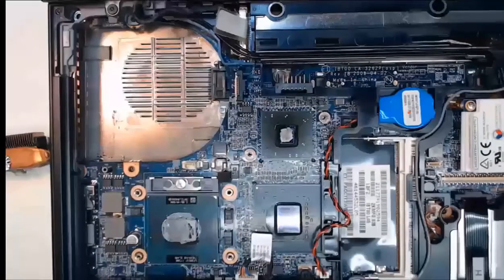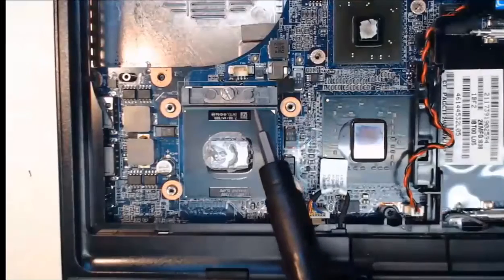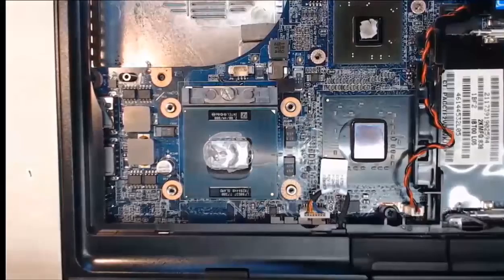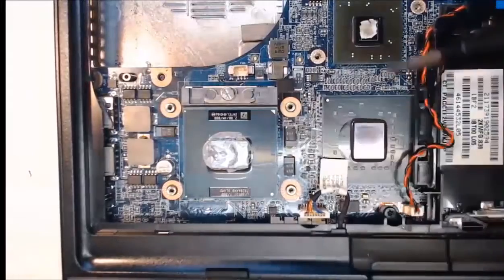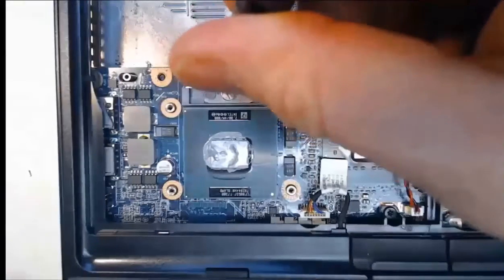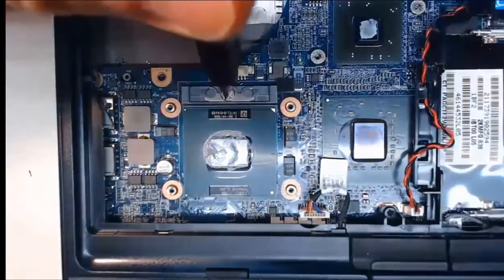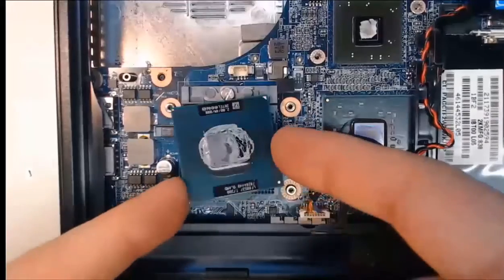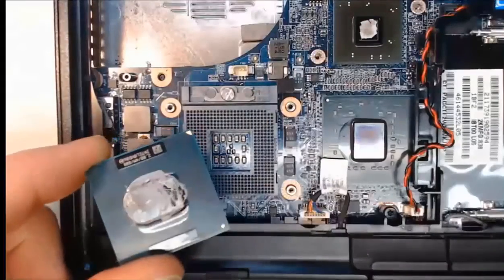Next we're going to remove our CPU. We can clean it up and also install a new CPU if needed. The CPU is right here, which was under the heat sink. Looking closely, we have a locking screw that locks the latch holding the CPU in place. To get the CPU out, I just turn this screw ever so slightly with very light force — just put a flathead screwdriver in and turn gently, and you can see how it releases. Now I can pick up the CPU from the laptop.